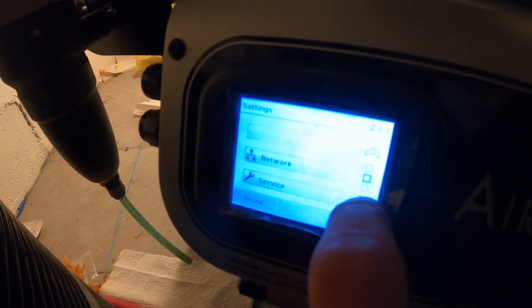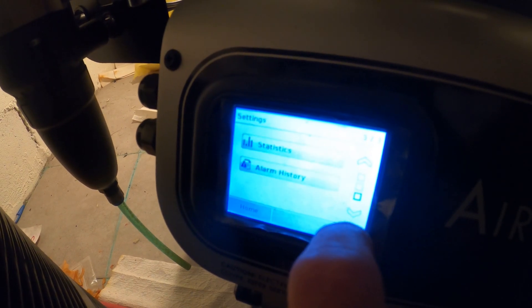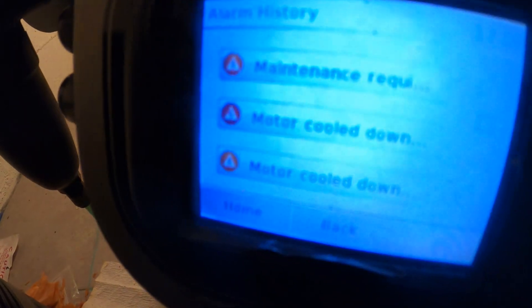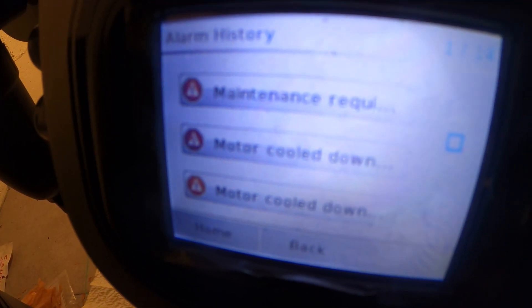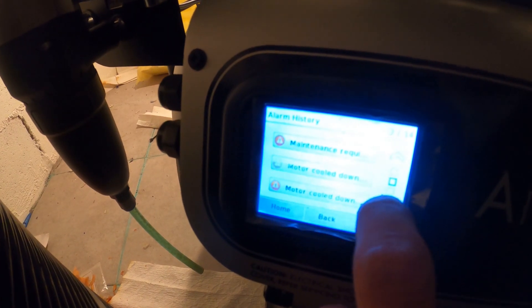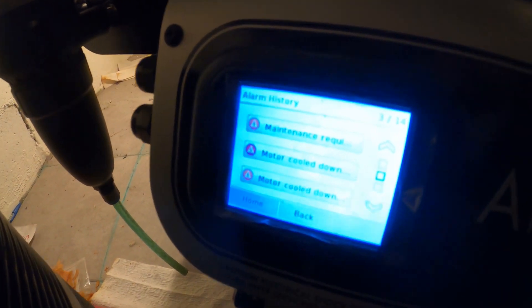We'll go into the settings — alarm history. It shows maintenance required and motor cool down. So this thing overheated and we have zero PSI.